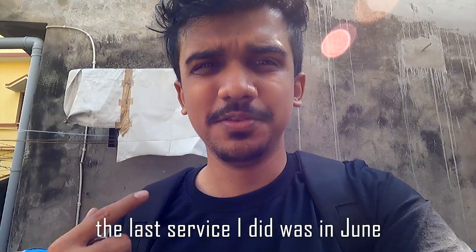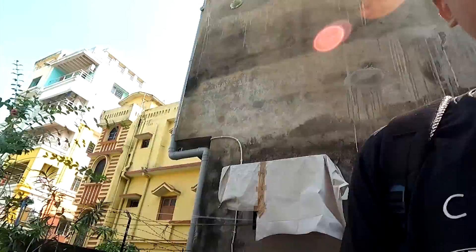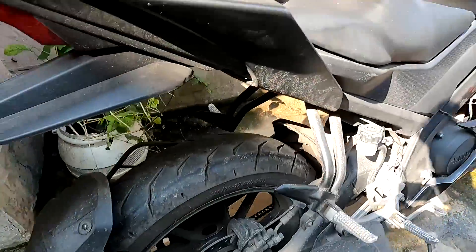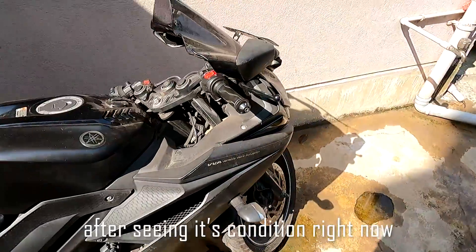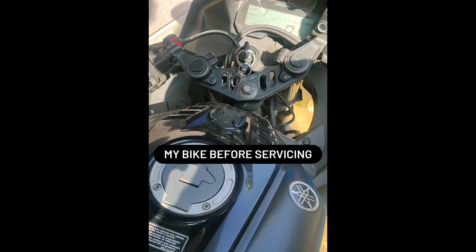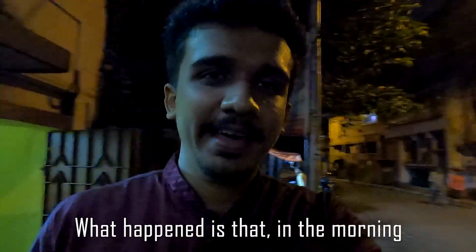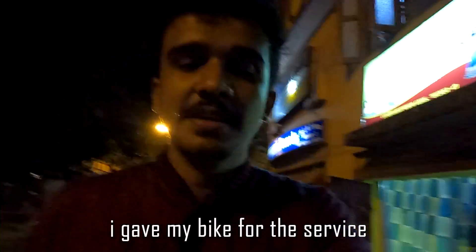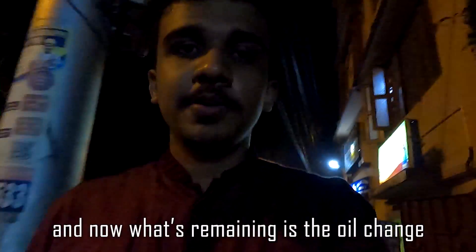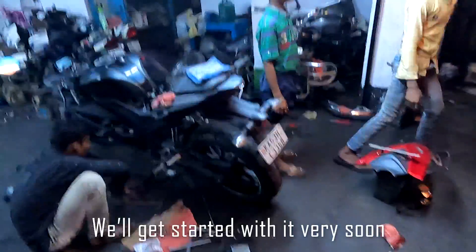The last service was back in June and it's November right now, so the bike is really, really dirty. It's evening now. What happened is in the morning I gave my bike for service, and they have done the service part. The parts remaining are the oil change and changing the sprocket, so we will get started with that very soon.